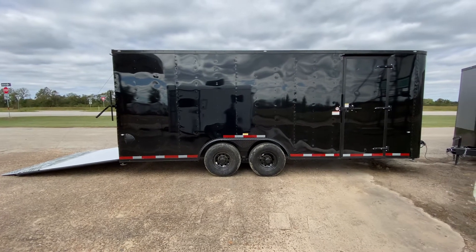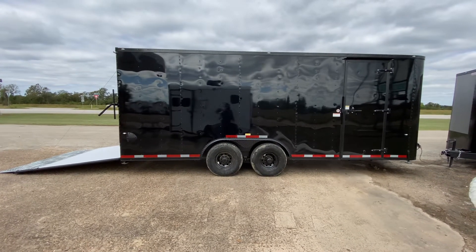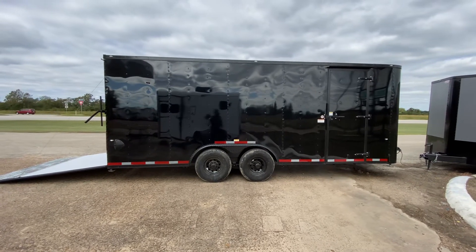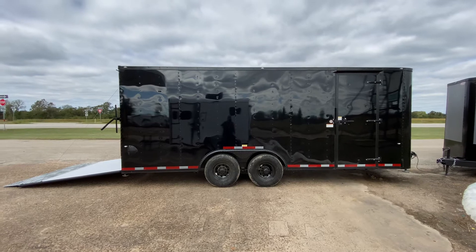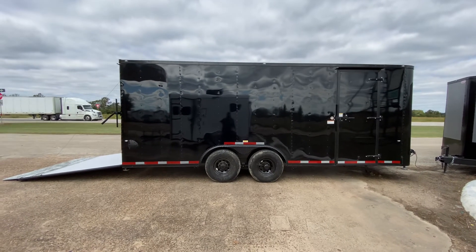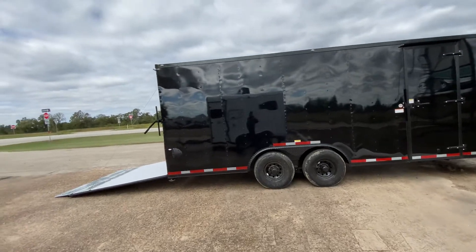Hello everybody, welcome to Trailer Place. We're going to take a look at some new inventory that we received on the lot for you guys today. What we're going to be looking at here is going to be an eight and a half by 22 Cargo Craft vehicle hauler enclosed trailer.